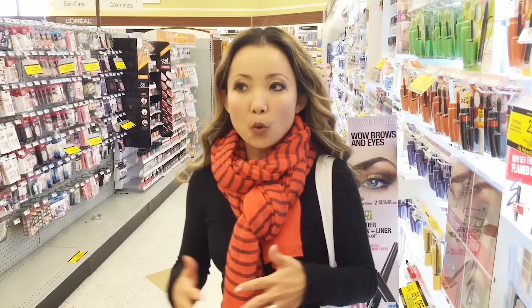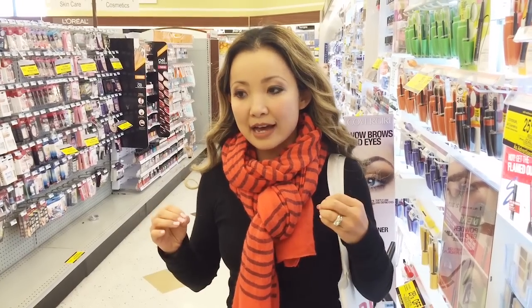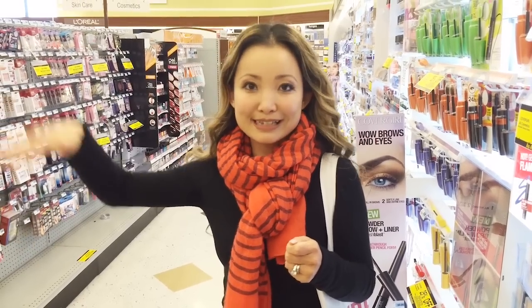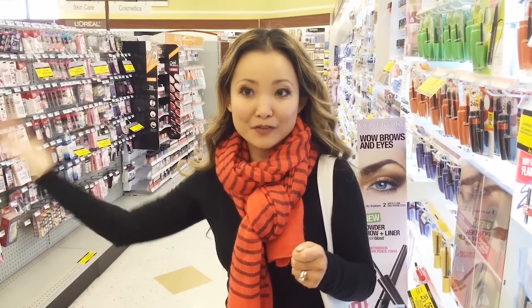The reward system, very similar to CVS or Walgreens, is called the Plus Up. The only difference is that you can't use it immediately, so it's not as easy to roll. The reward dollar that you earn, you can use it in a future transaction starting from the next day, specifically at 6 a.m. the next morning.